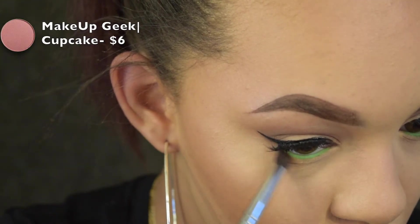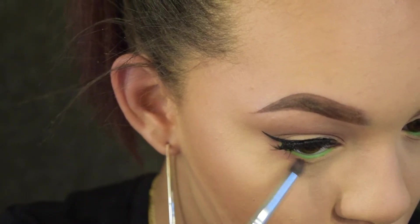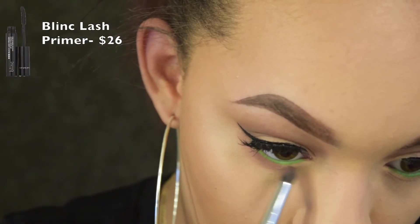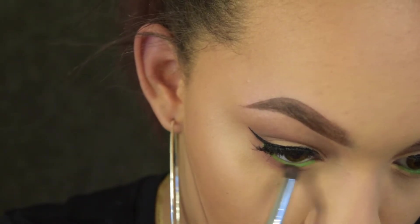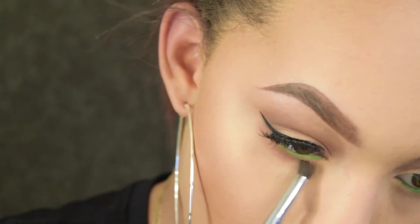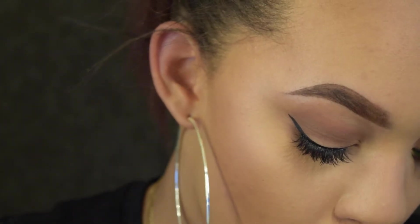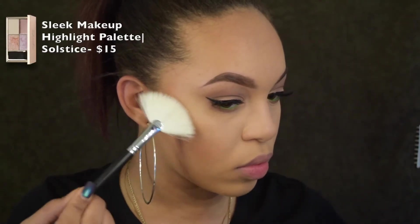We're taking a pencil brush and a soft pink shadow, putting it from outer to inner corner. I did put mascara on my bottom lash line — I used the Blink primer and Blink mascara. As a tip, if you bring your shadow a little too low, you can just take any translucent or yellow powder and dust it away.